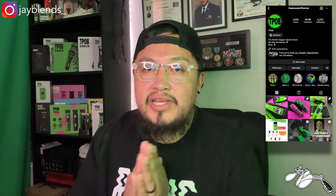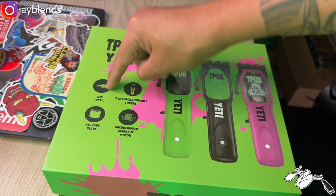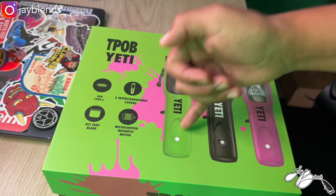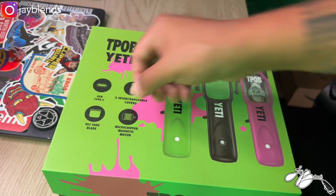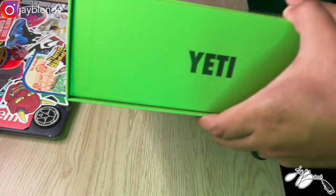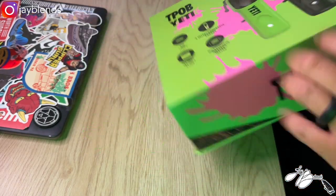Go check out the website ThePissedOffBarber.com. But today we got the TPOB Yeti — we're gonna go ahead and dive into this box and let you guys know what's in it. You know how these videos go; we got to show you how these work behind the chair because hey, it's a barber channel. So without further ado let's get into this box. You see the TPOB Yeti right here: USB Type-C charger, DLC fade blade, three interchangeable covers — green, black, and pink — and it's a microchipped magnetic motor. That is the front side, you got the TPOB branding there, on the side you got the Yeti branding.